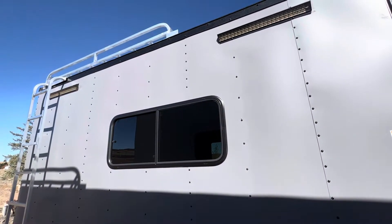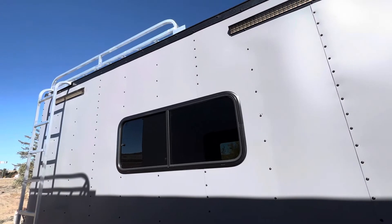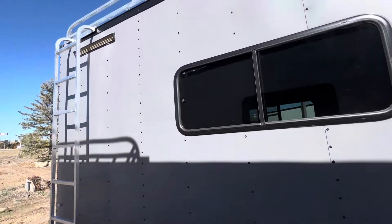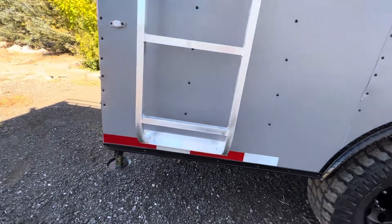We also have an aluminum roof rack and ladder up there — that's about an 8 by 8 space, so you've got a huge area for a rooftop tent, a hangout, solar panels, or whatever you want to do. There's a nice ladder to access it as well.